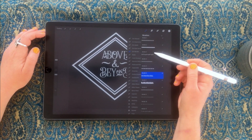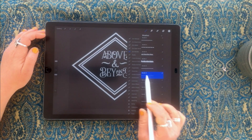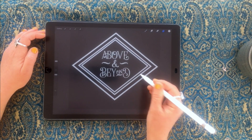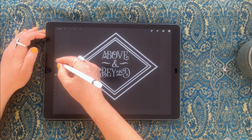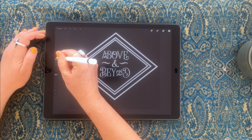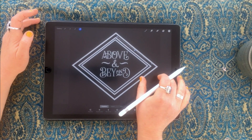Now I'm going to use a border brush. I'll go into my borders and find border number nine — it's lots of little dots. I've made sure I'm on a new layer and I'll just stamp that. That's a pretty good size but I might go a little bit bigger.